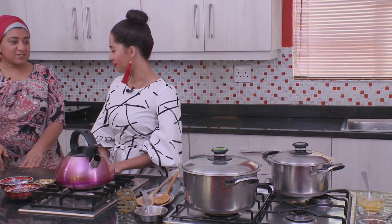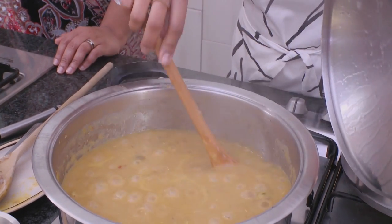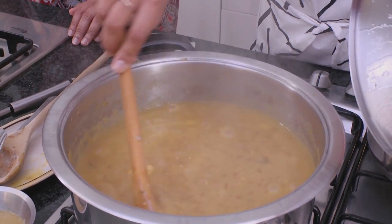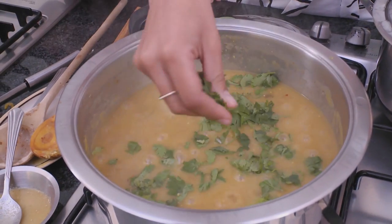Can we check up on the haleem? Yeah, let's do that. That looks great. So you can just add some dania into the pot before it's done. And you can add a little bit more — you can never have too much dania.